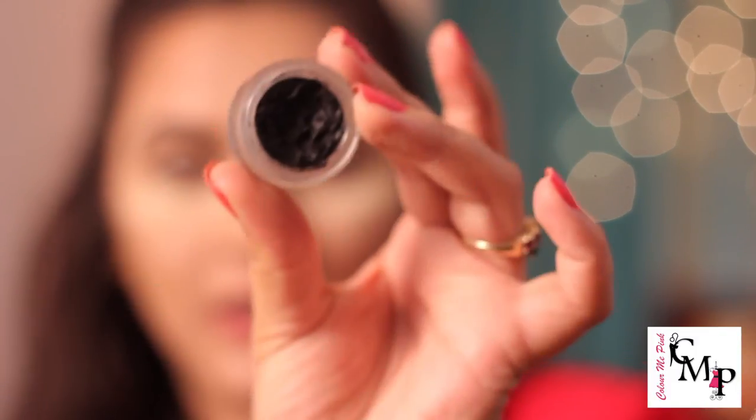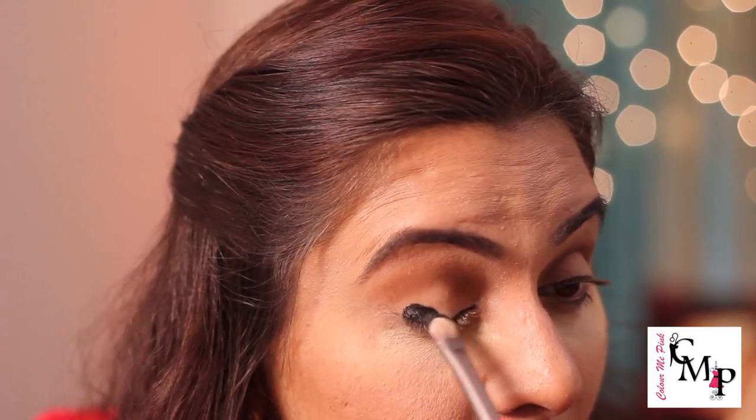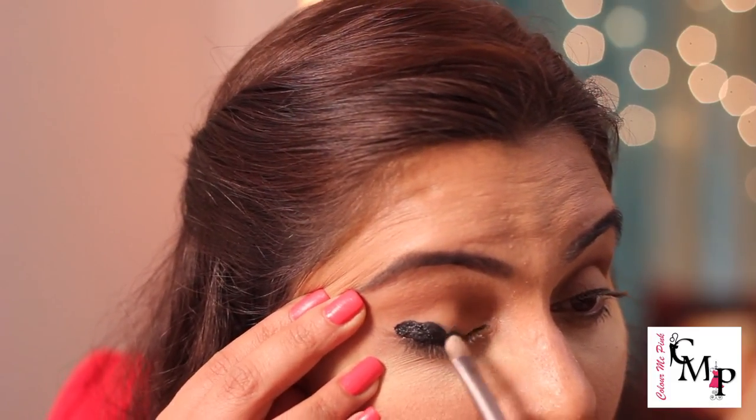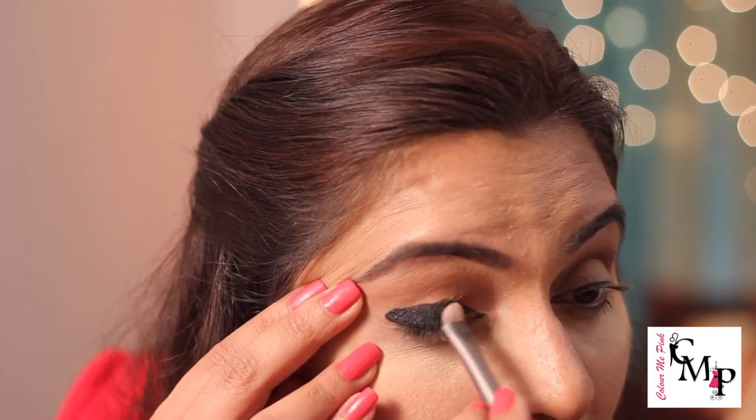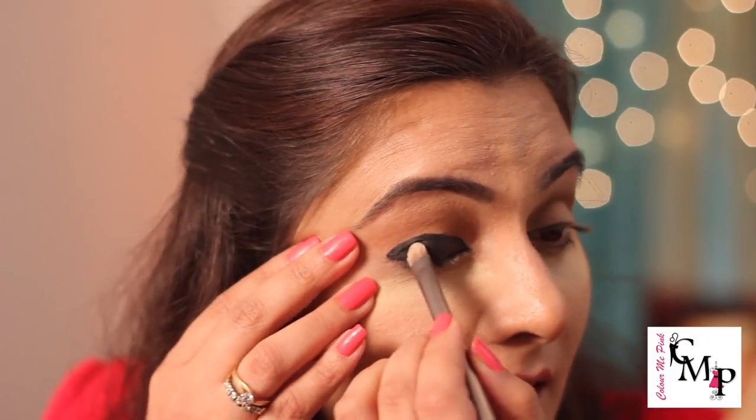Now is the fun part. Just take any black gel liner — what I'm using here is Krylon black cream liner. It's a gel-style liner, a little smoother. You can use any black gel liner — L'Oreal, MAC, whatever you like. I'm applying it with a flat Urban Decay brush all over my eyelid. Don't worry about it being messy — we're going to blend it. Keep in mind you have to work a little faster with gel liner because it dries up quickly. Now I'm going to start blending it.